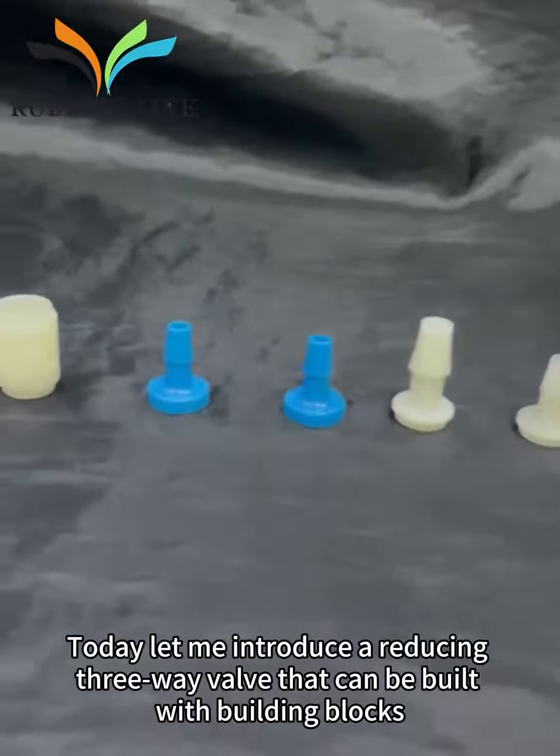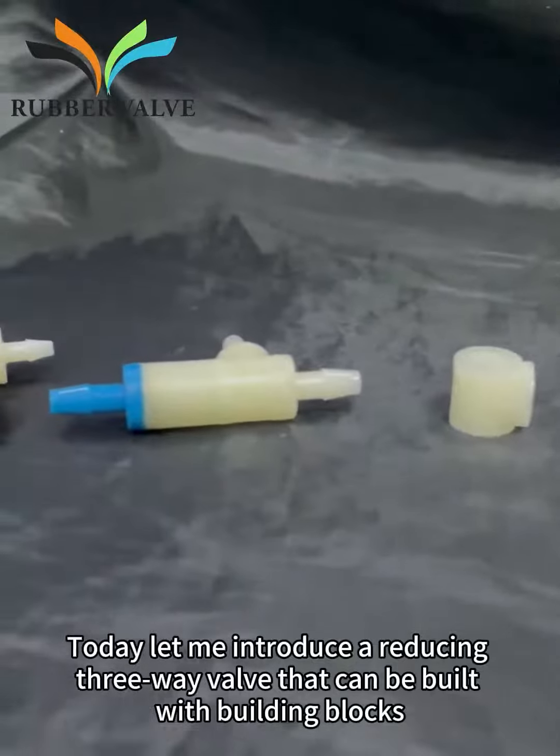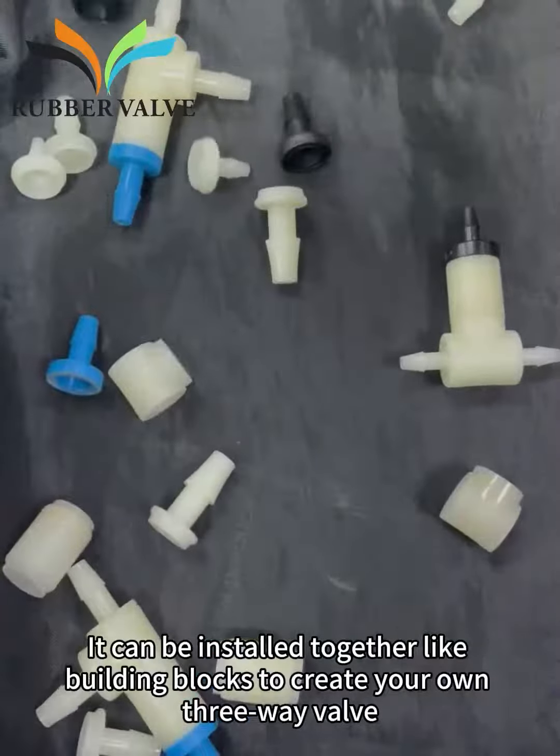Hello everyone. Today let me introduce a reducing 3-Way Valve that can be built with building blocks. It can be installed together like building blocks to create your own 3-Way Valve.